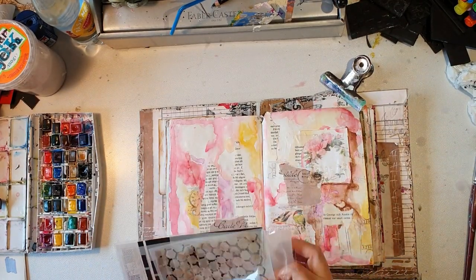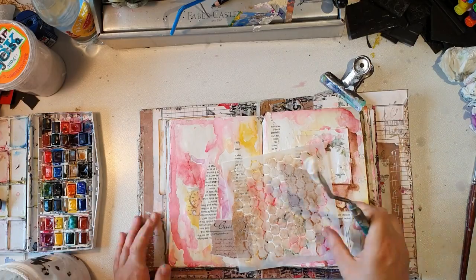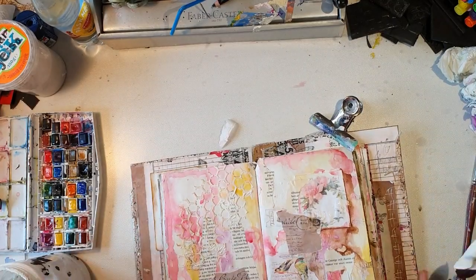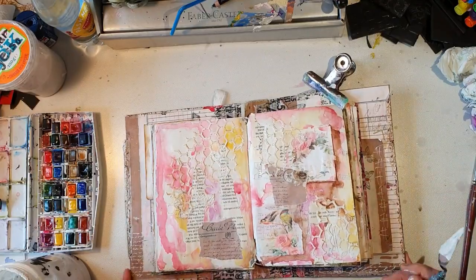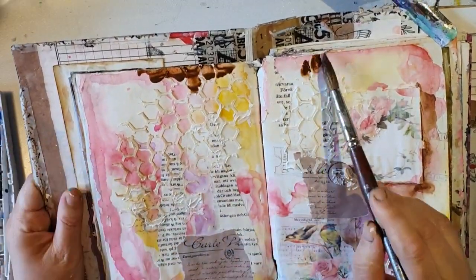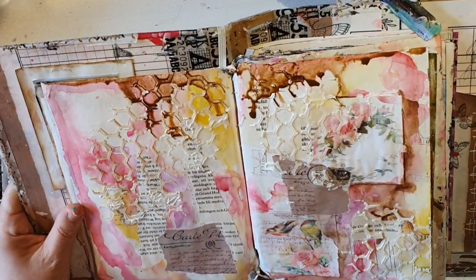I'm going to use a stencil from my workplace, Panduro. It's a pack with four stencils in it, and I'm going to use one with — what do you call those? — a beehive pattern, kind of cells. I'm adding modeling paste through it and letting it dry.